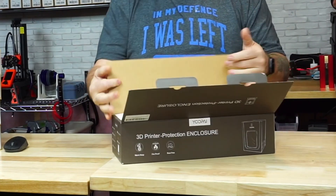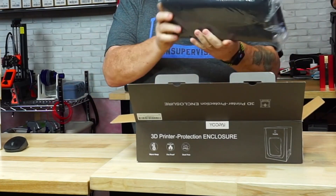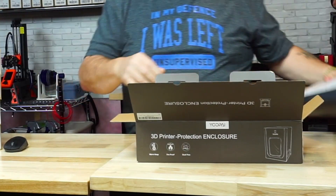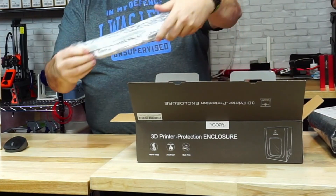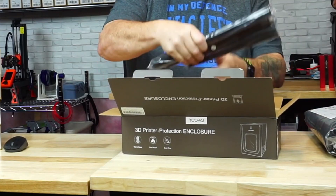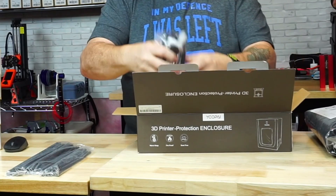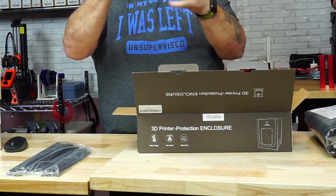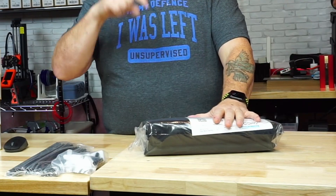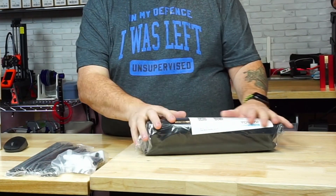When we first open it we're presented with the enclosure itself with the instruction sheet on top. It's well packaged, and we have the enclosure itself. We're also presented with the LED strip which is going to be mounted on the inside, carbon fiber rods in three different lengths, and connecting corners and middle pieces to connect the rods together. It does come with a 180-day warranty — that's a six-month warranty, which is pretty good.